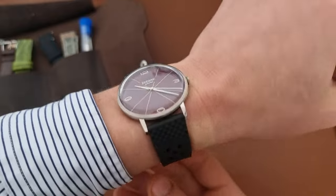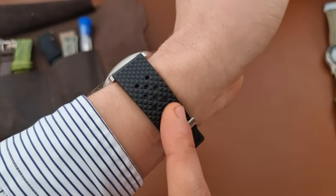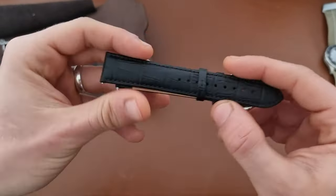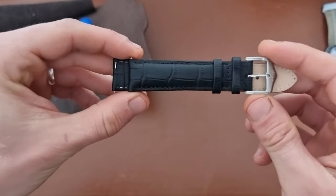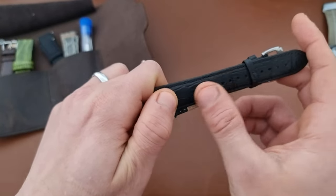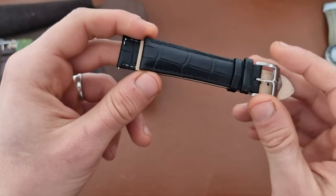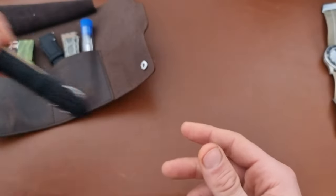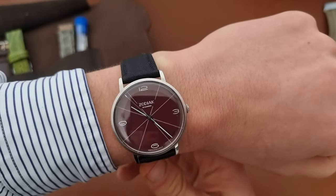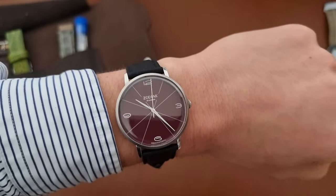The next strap option is a black rubber strap — I really like this one the most. It's perfect for summer days because of the cooling effect through the holes, and black and burgundy work really well together. That's probably why they also offer it in black. On to a sailcloth black strap next — as you can see on the wrist it looks quite nice too. This would be the option if I want to dress the watch up further with a real crocodile strap.